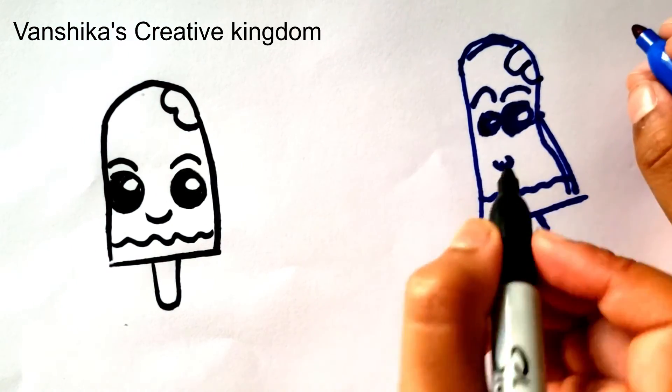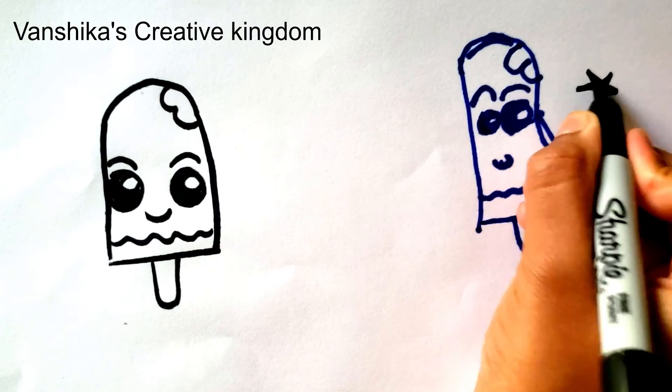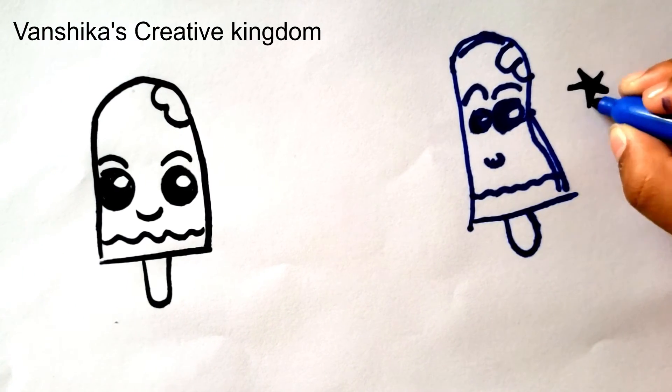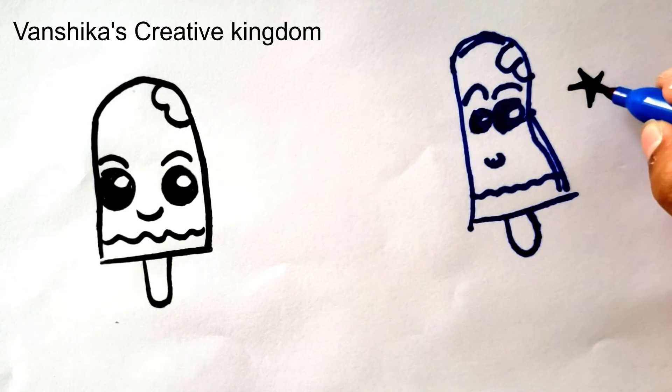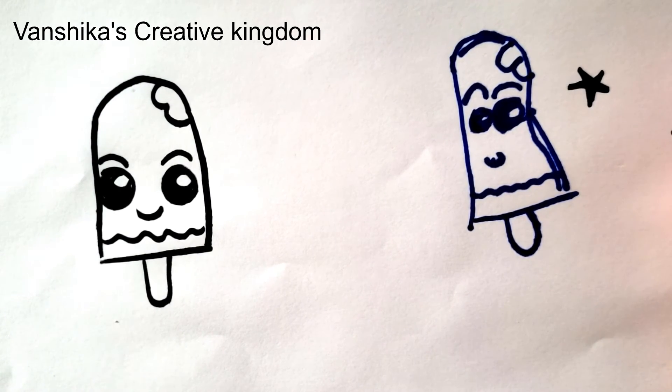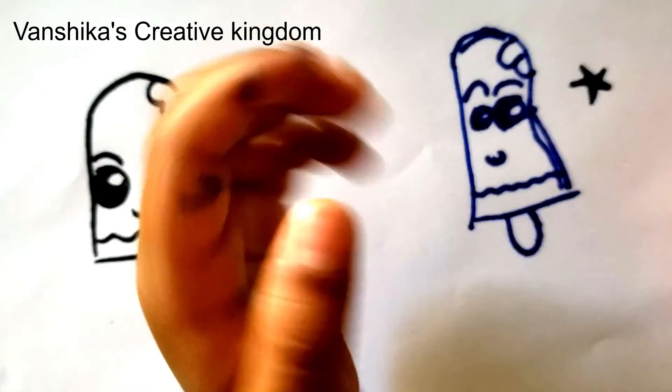Good job, Anigan. You get a star. Wow, so good. Okay guys, this is the end of the video. I hope you like it. Bye. Bye bye.